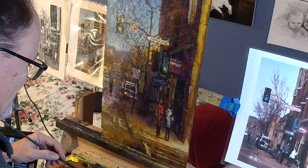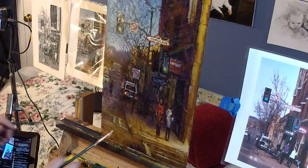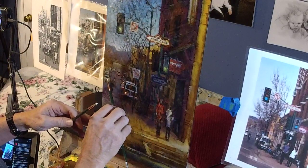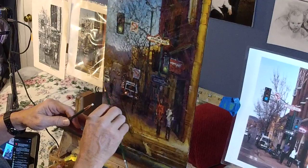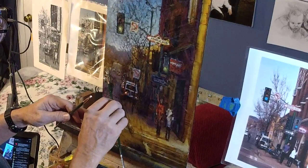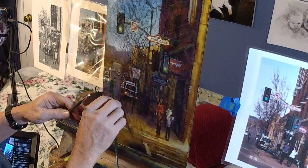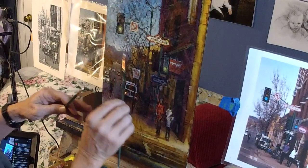Two things that make me happy about a painting: number one, accurate rendering — this painting is coming, it's getting there. Number two, mess, expression — art marks, loose marks, messiness.